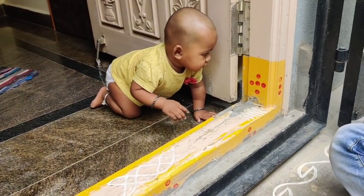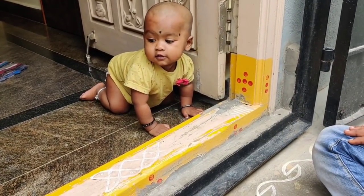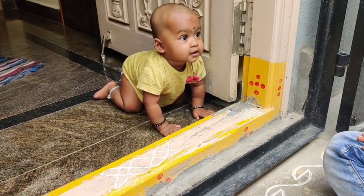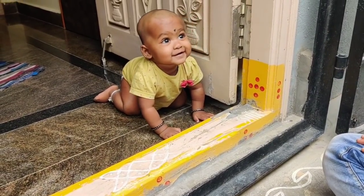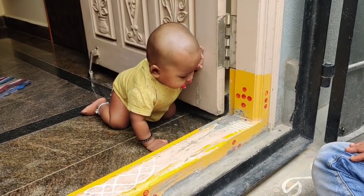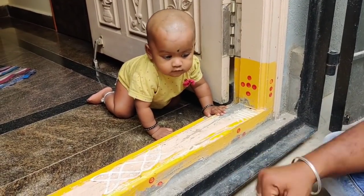So again, as usual, we will start the video. This is the height of the front — if they change it, they will be a bit more height.